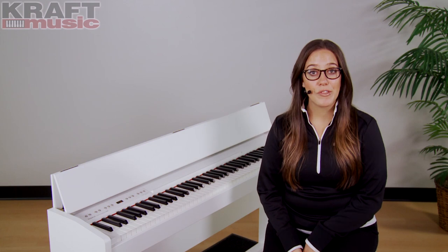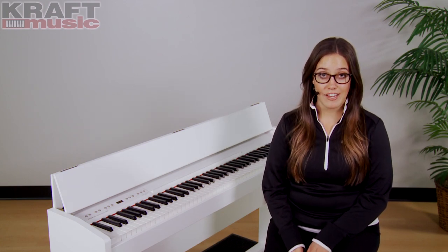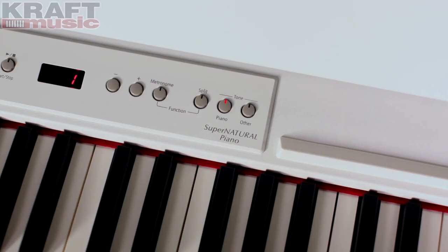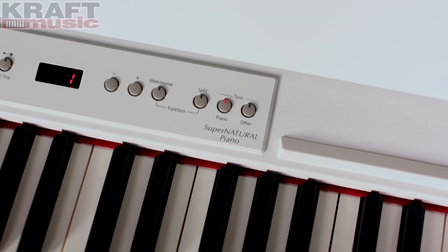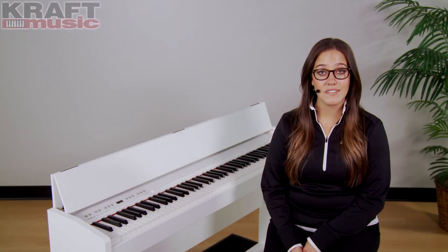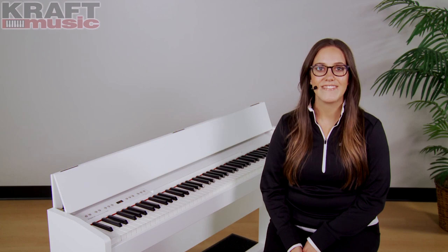When you're shopping for a piano, whether it be acoustic or digital, the two most important things are tone and touch. So let's talk about tone. The F130R comes equipped with Roland's acclaimed Supernatural Tone Generator. This is an exclusive technology that blends modeling and sound sampling to create a flawless natural acoustic piano sound. Let's take a listen.